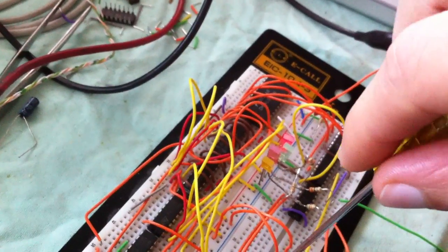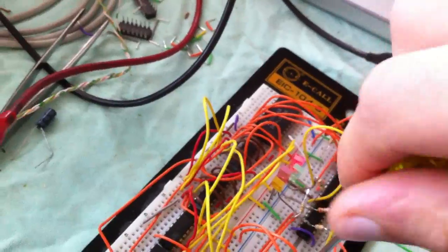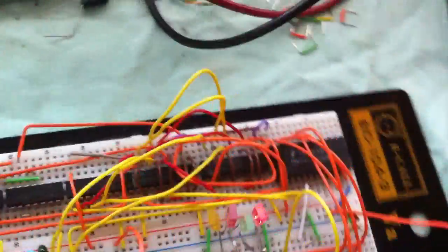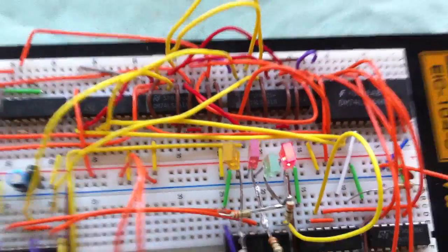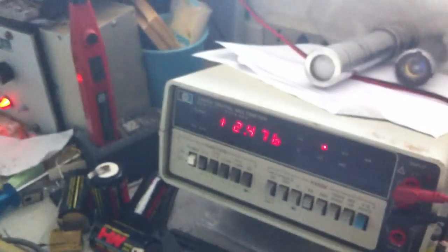Sorry, it's difficult to hold the camera and do the work at the same time. Here we have binary 1000, which is approximately 2.5 volts.